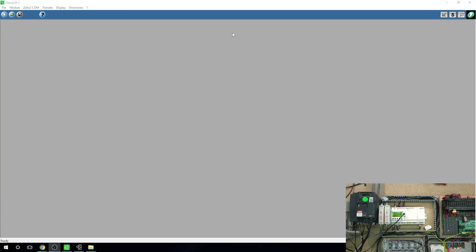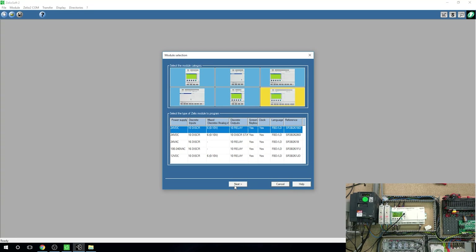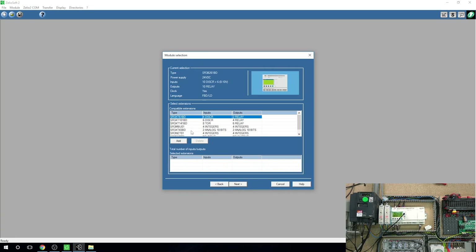Here we are. We've already made a lot of videos about setting up and understanding how to get going with Zelio Soft in previous videos — definitely check them out if you're struggling to keep up. So let's open up a new project, select our controller, add this module, and also add the analog card. It says the analog extension is usable only with the FBD language, so do make note of that because we're not going to be able to do any ladder on it.